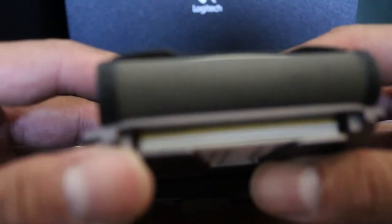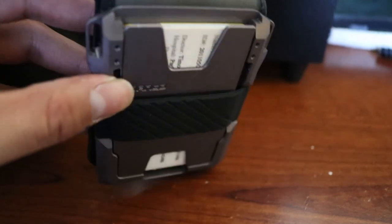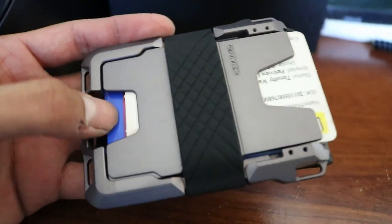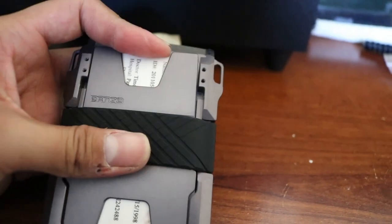I'd say I have a good five cards in here and they're not going to be falling out. To get them out you just kind of pop them out like that and then put them back in.